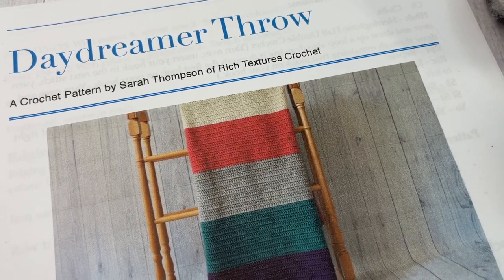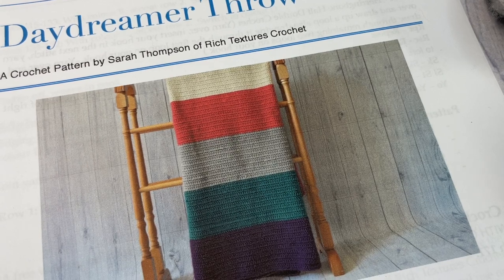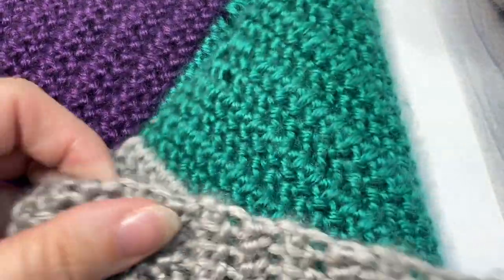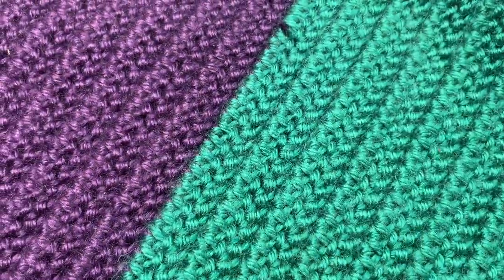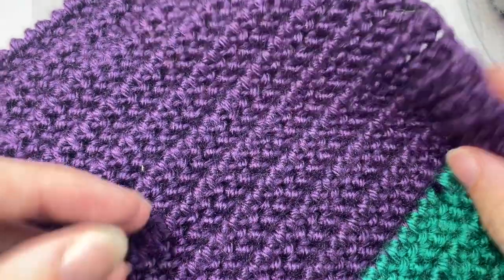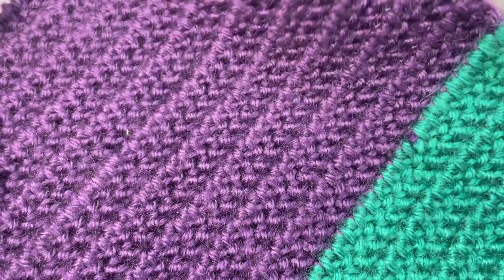Hello everyone! I'm Sarah of Rich Textures Crochet and welcome! Today we're going to learn how to crochet the Daydreamer Throw, which you can see here in the photo. You'll also find many more photos of the blanket on my blog at richtexturescrochet.com, and I can show you a little bit of my finished one here. So this is the Daydreamer Throw — it's a very simple crochet afghan with a beautiful texture and a great weight and drape to it as well.